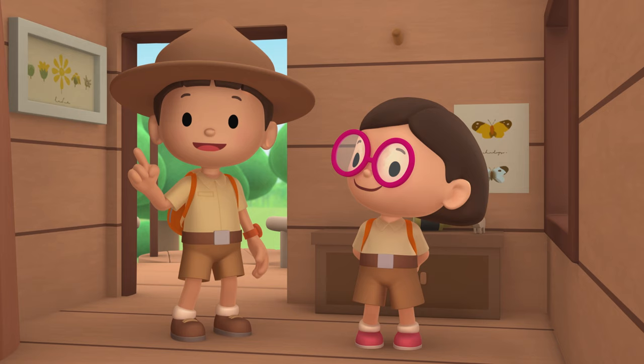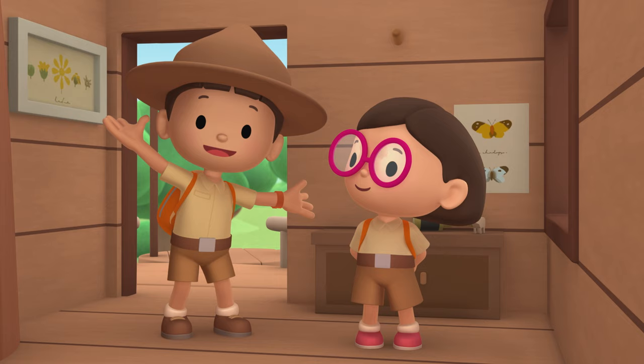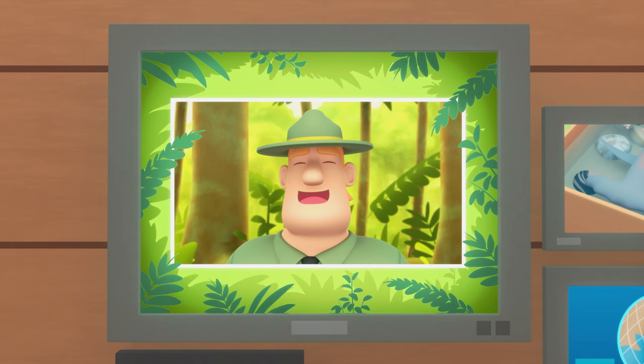We found a young scalloped hammerhead shark in our garden. We learned that scalloped hammerhead sharks come from the tropical waters of the Atlantic, Pacific, and Indian Oceans. So we went to the ocean and brought the young shark back to its home. Good job, children! You did it! You are amazing wildlife rangers!